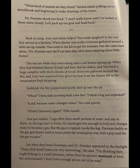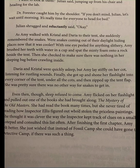Just then, they heard footsteps and Dr. Forrester appeared in the firelight. Those little fossil bones are very interesting, she said. I'm thinking they might belong to a small dinosaur rather than an ancient mammal or bird, but unfortunately I don't have enough pieces yet to be sure. I want to look at them, Julian said, jumping up and heading for the lab. Dr. Forrester caught him by the shoulder. If you don't mind, Julian, let's wait until morning — it's really time for everyone to head for bed. Julian shrugged and reluctantly agreed.